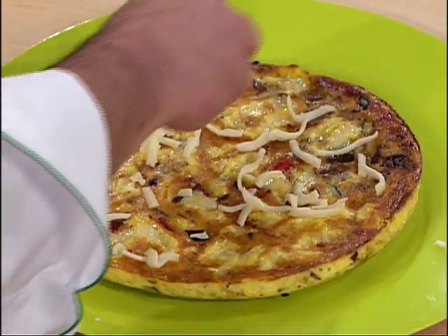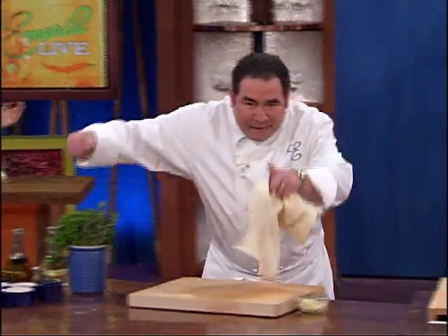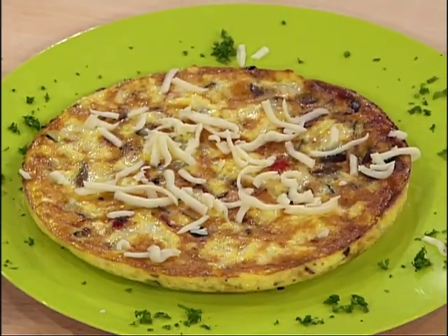A little bit more cheese. It's almost like that of a pizza — a little bit like that. Unbelievable. Thank you.